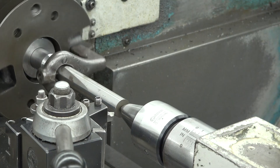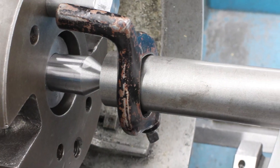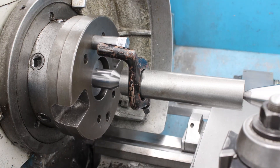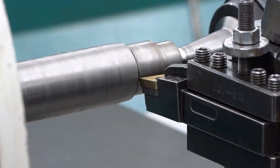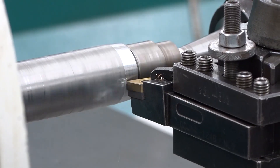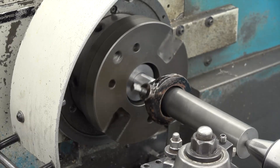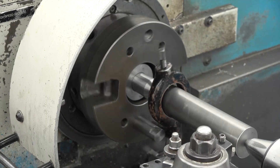Welcome to this machine tool video on turning between centers. Turning between centers is a good way to learn the basic principles of lathe operations. It also ensures all of the turned features are concentric with the center holes. Parts can also be turned end for end in order to continue turning the entire length of the part without eccentricity.